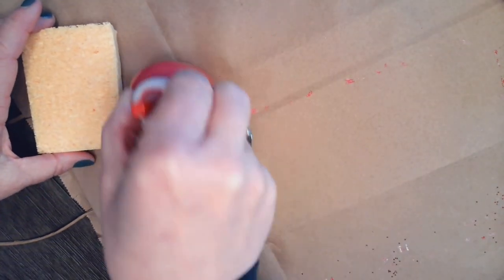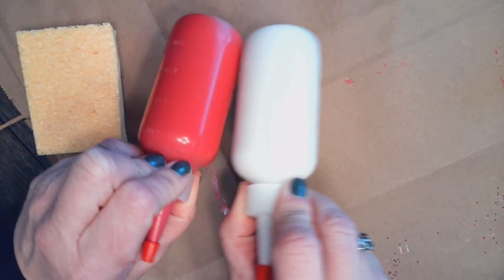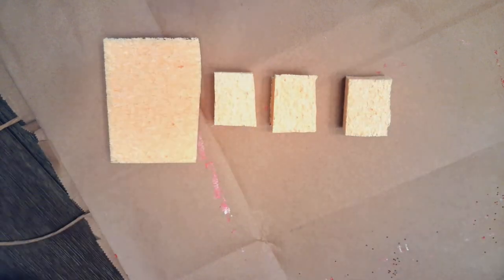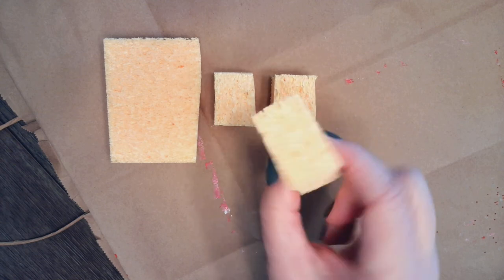Now I'm going to take my sponge and cut three pieces from it. I'm going to have three colors — the colors I have are red and white. You might be asking, why do you need three pieces of sponge when you only have two colors? Well, what happens when you mix red and white together? Yes, you get pink! So I'll cut out three pieces of sponge, making sure they're big enough to hold with my fingers without making a mess.